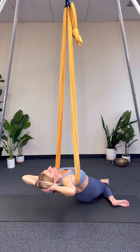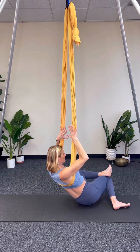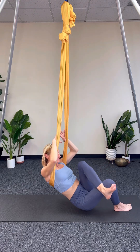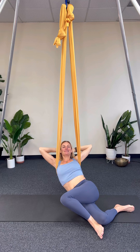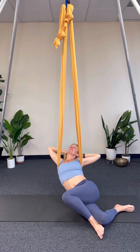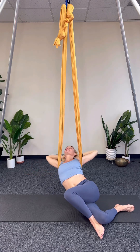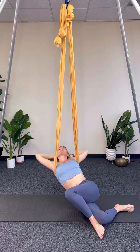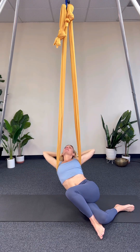You might notice that one side feels a lot different than another side. This is just something good to notice, as imbalances in our strength and flexibility can cause pain and inefficiencies. I like to gently reach side to side, really exploring the sensations of the body and putting breath into where I feel that I need to relax.